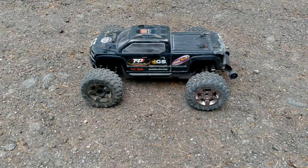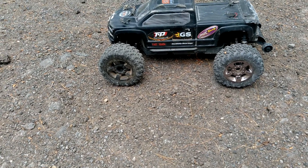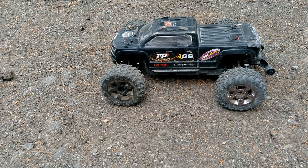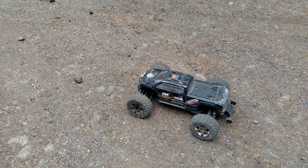I got to do a quickie because I have to. I threw the stock tires back on it. We're at a 15-tooth pinion, which actually might be a little too crazy torquey.